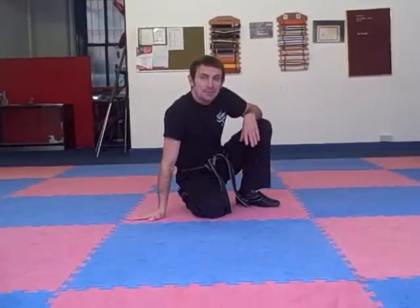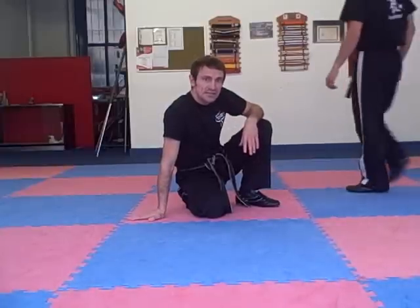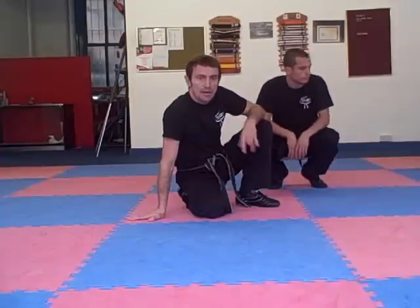Hi, I'm Paul Gannon. Today we're going to do a submission — we're going to do Kimura. It's one of my favourite submissions and it's pretty easy to do, really effective, quite easy to get a submission.